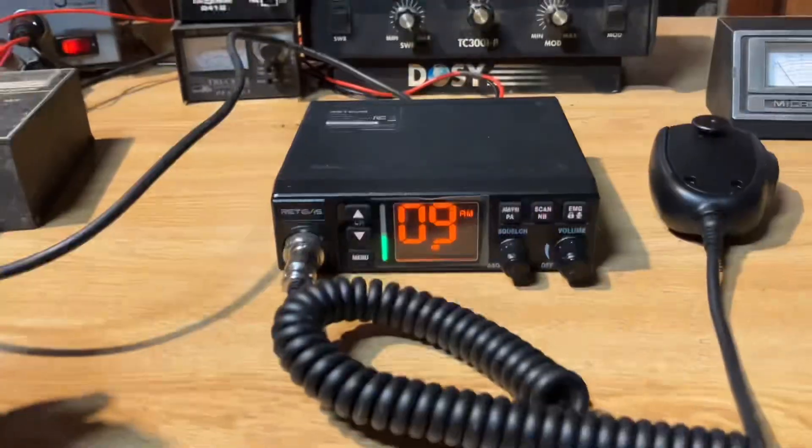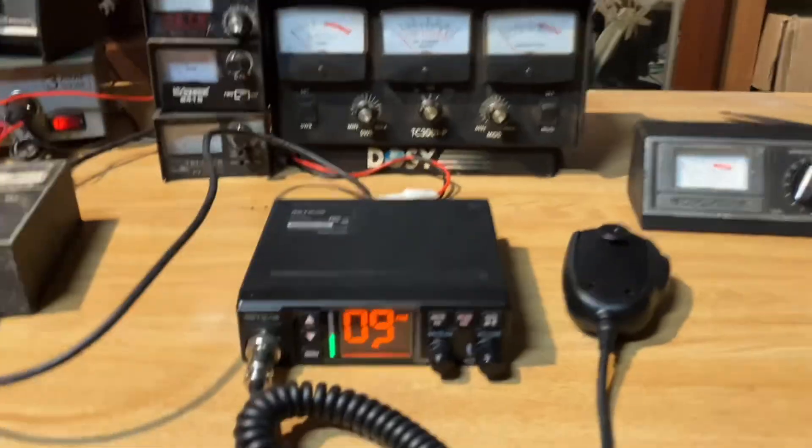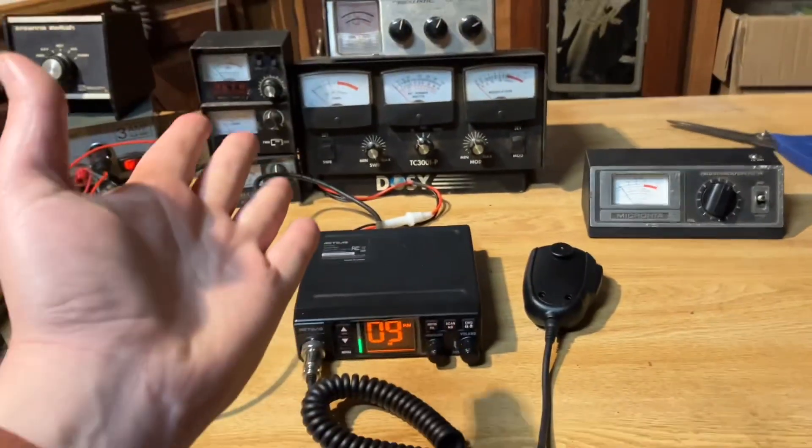This video isn't just for CB radio. It's for any radio that you have — ham radio, GMRS, CB radio, whatever you like. If you're transmitting, you need a meter. So how does it work? Let's get to it.